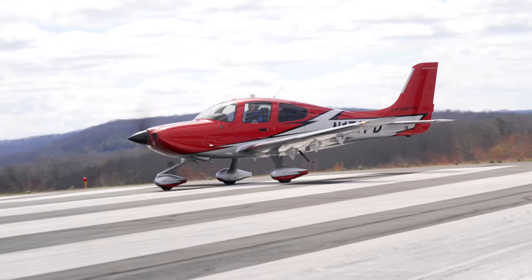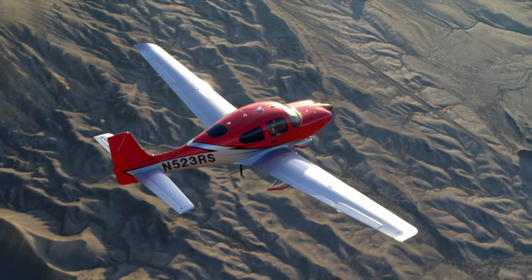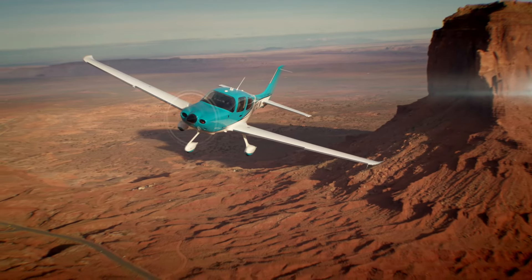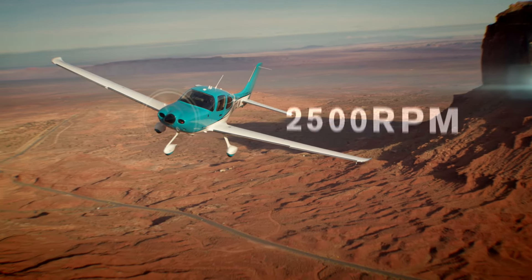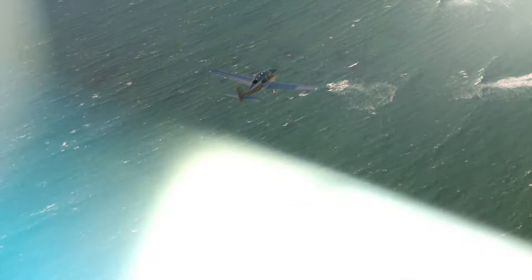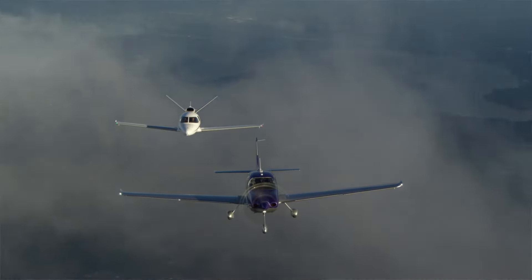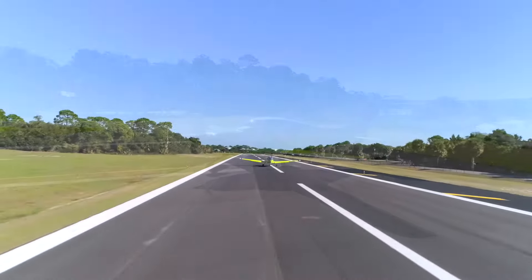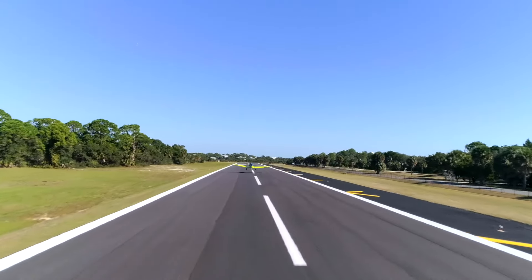For turbo drivers, it gets even more simple. Engineering and flight testing determined that a constant-speed 2500 RPM full-time, all the time, gives that turbocharged wonder machine all the performance and efficiency one could ever need. So on the turbo, no prop control is needed in that configuration at all.